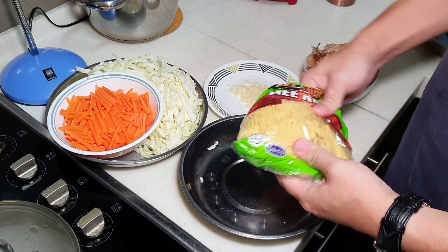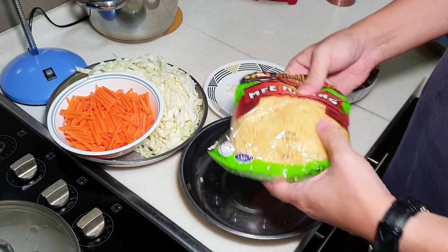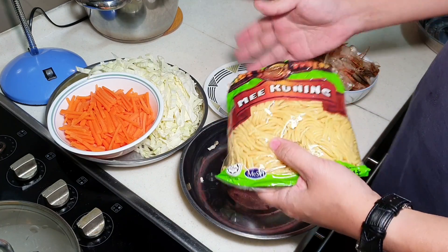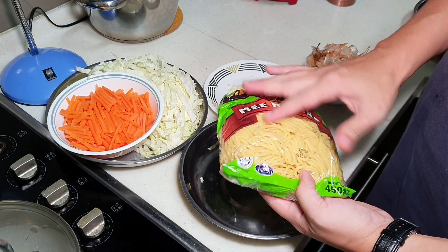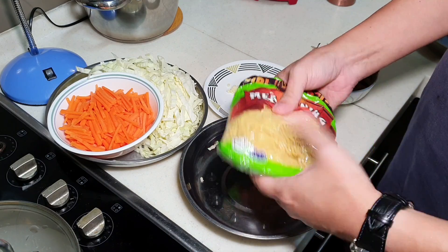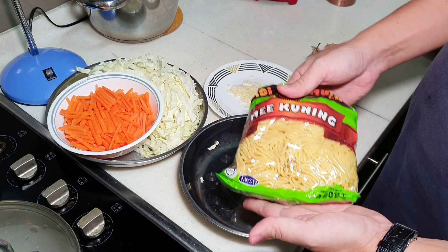I have some yellow noodles here. Many people ask me whether yellow noodles need pre-cooking, soaking in water, or washing. Actually, when you buy them, they come with a very thin layer of oil among the noodles, and you should fry them straight away.